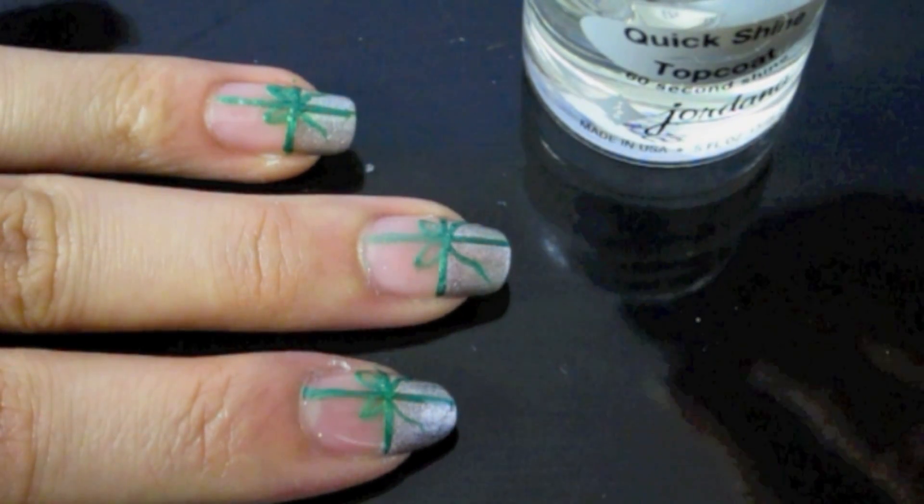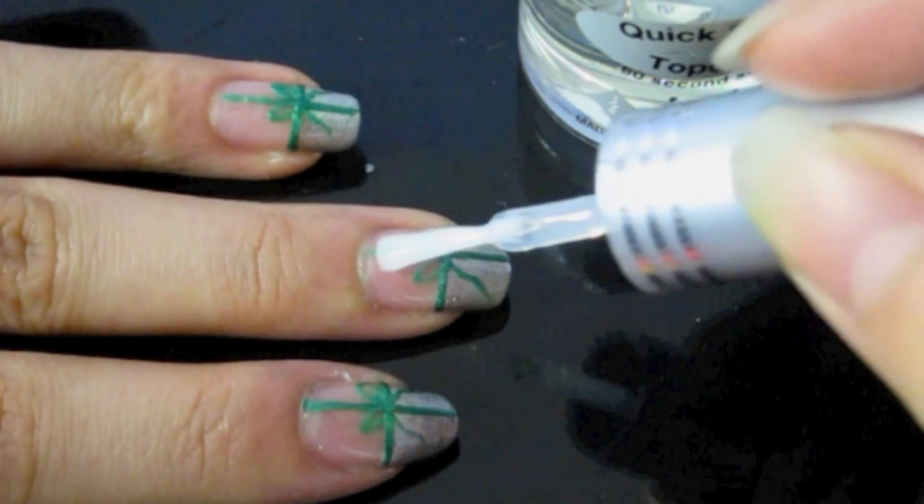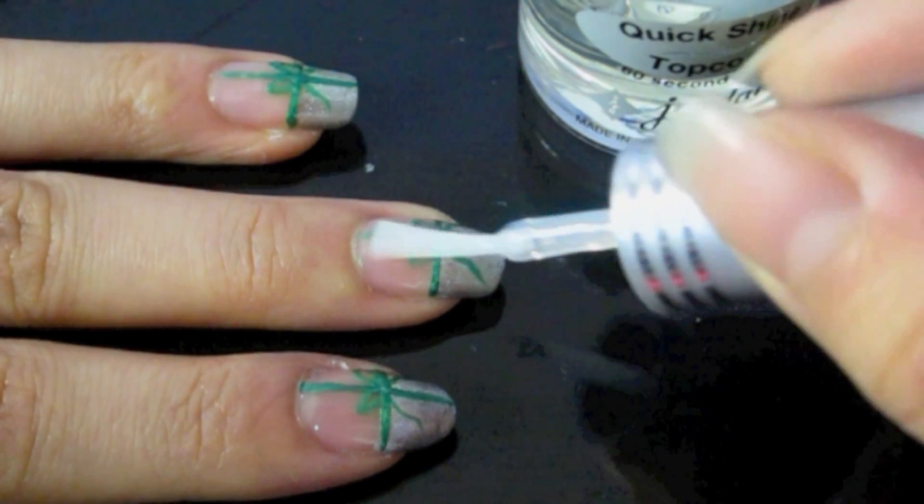Lastly, apply your favorite top coat. I'm using one by Jordana. Not only will it allow your design to last longer, but it will also give beautiful shine to your nails.